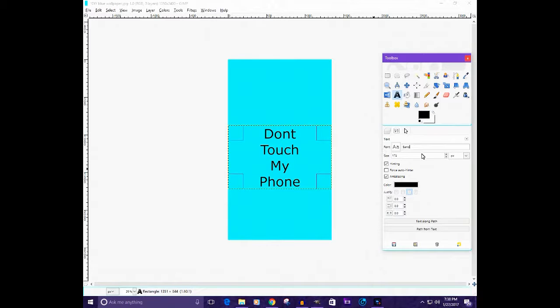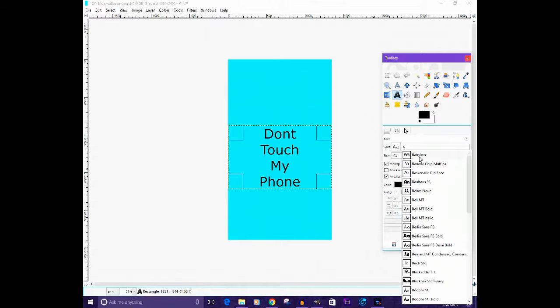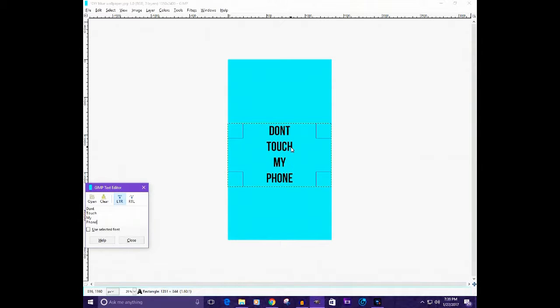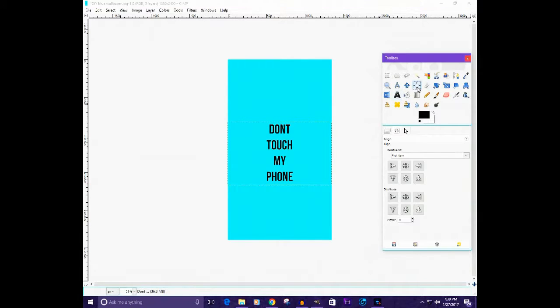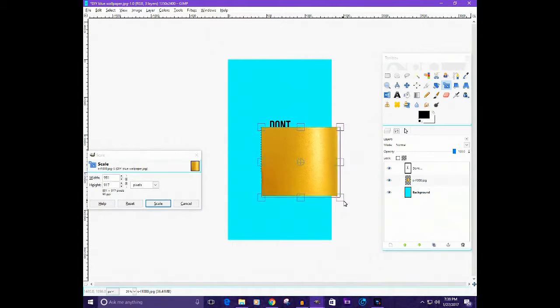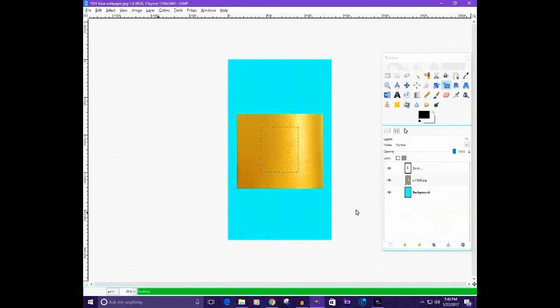Okay, so we have the text positioned. Now we're going to make the font gold. Take your gold texture image and make it the size of your text — basically cover the text with it, then put it underneath the text layer.